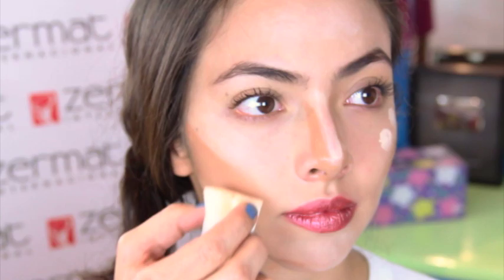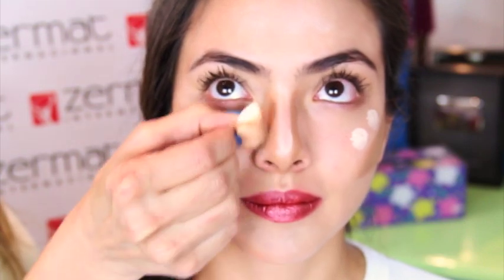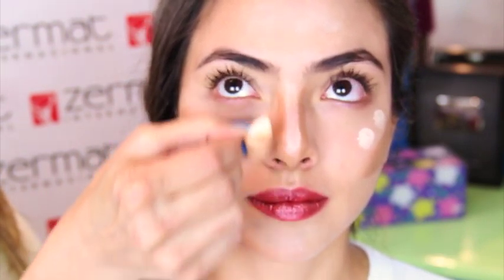Do not mix the brown and the highlighter — every shade should stay in its place. Be careful with the nose and do not mix the different shades.